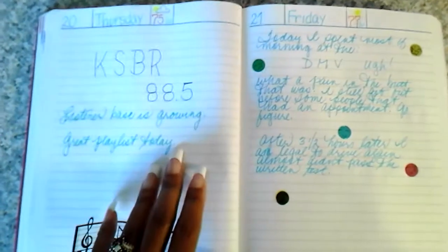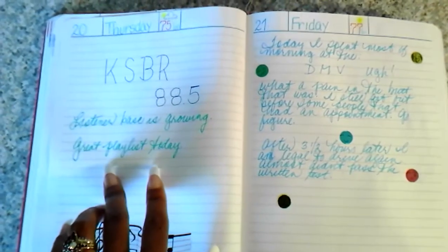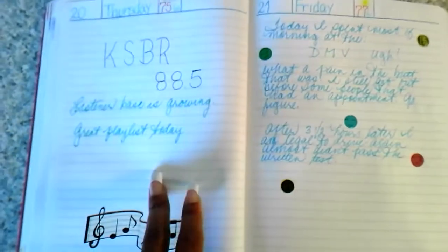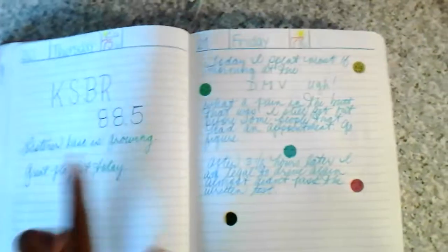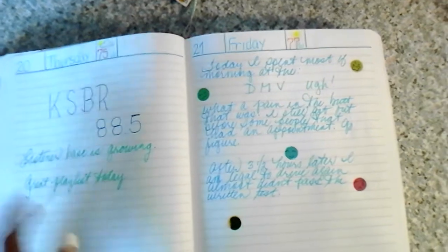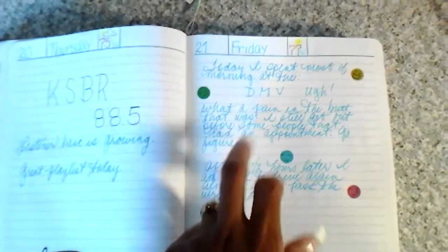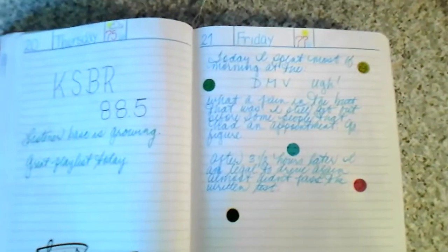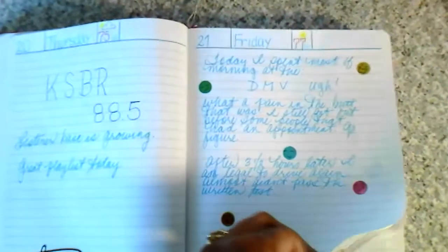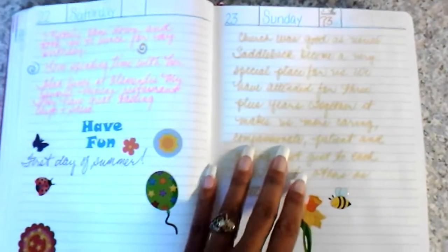I wrote here because my listener base was growing and I had a fantastic playlist that day — I believe that was the day I did the code giveaway. I spent most of the morning at the DMV renewing my license, I told that story on YouTube. Then this is the first day of summer, and my girlfriend of 20 years came down and took me out to lunch — we had a great time.